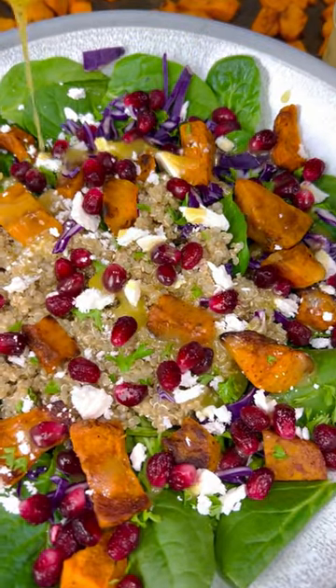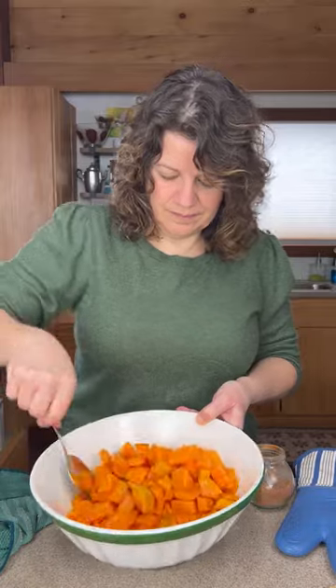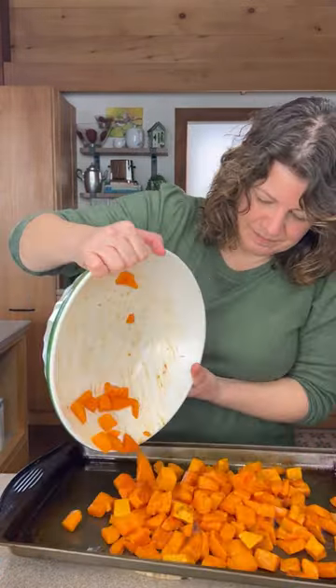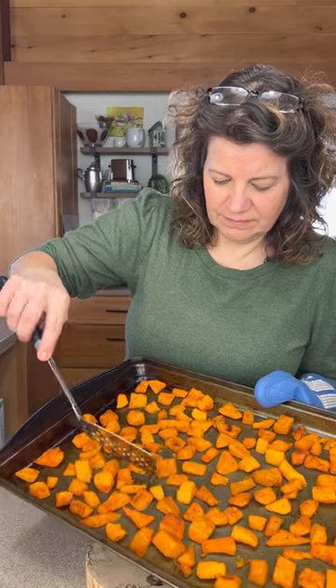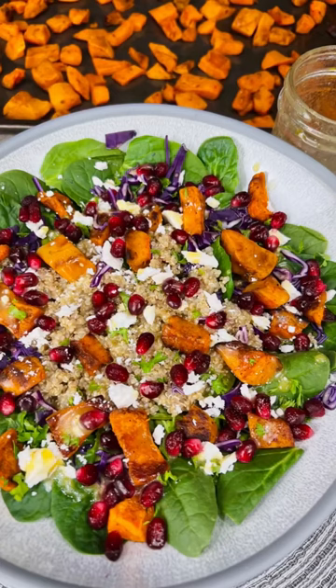Frozen butternut squash has never looked better. Start by roasting that frozen squash — do not thaw. Just add a little oil and a little seasoning, spread it on a preheated baking sheet, and bake in a 425-degree oven for 20 minutes. Flip once, and you'll have beautiful squash for soups, sides, or salads.